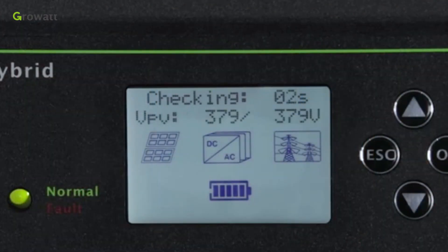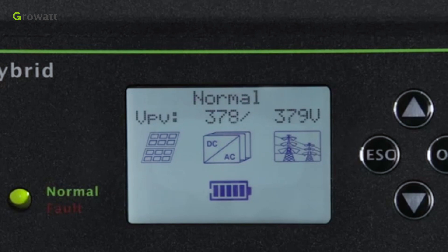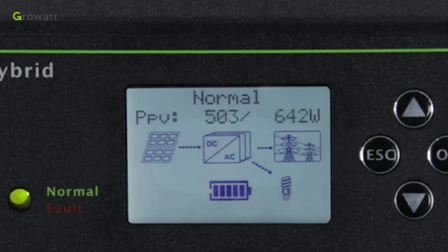After the system is powered on, if PV, grid, and battery are available, the system will work in normal mode. When the SPH is in normal mode, the screen shows 'Normal' and the LED is green.